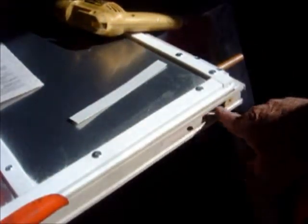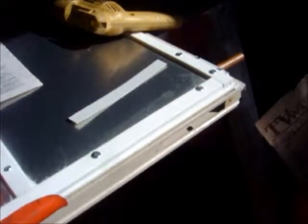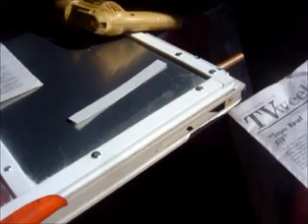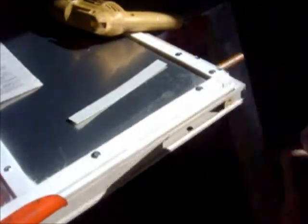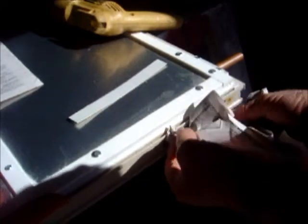We're going to fill up this void right here where the rollers were, and there's a place on the side of the door where the lock came through. So we're going to fill that up. We're going to take a piece of newspaper and stuff it in here as a stuffing backer for some caulking.